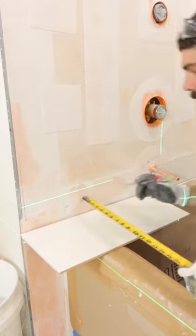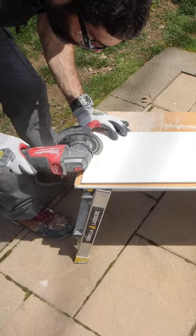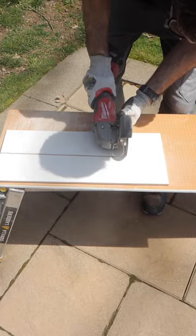Here are some tips for getting a tile to wrap around the top of a tub. First, I transfer the measurements to the tile, then I cut it using a butter cutter blade and a grinder.